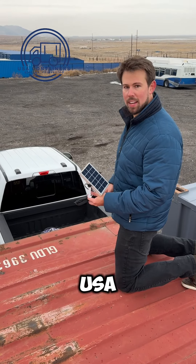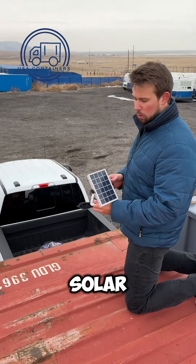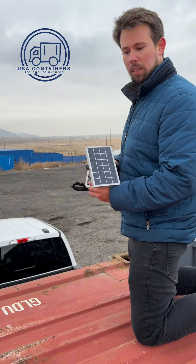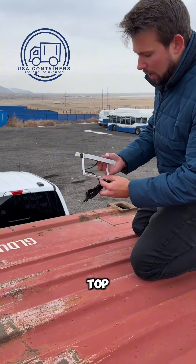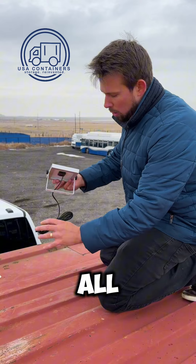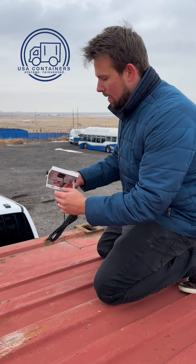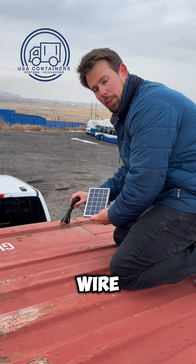Hey everyone, Nathan here with USA Containers. I'm going to show you how to install the solar panel that's going to come with the fan-shaped light that goes inside of your container. This goes on top or on the side, comes with this adjustable bracket and all the mounting hardware you'll need. What you'll do is drill a hole through the roof of your container to feed the wire through.